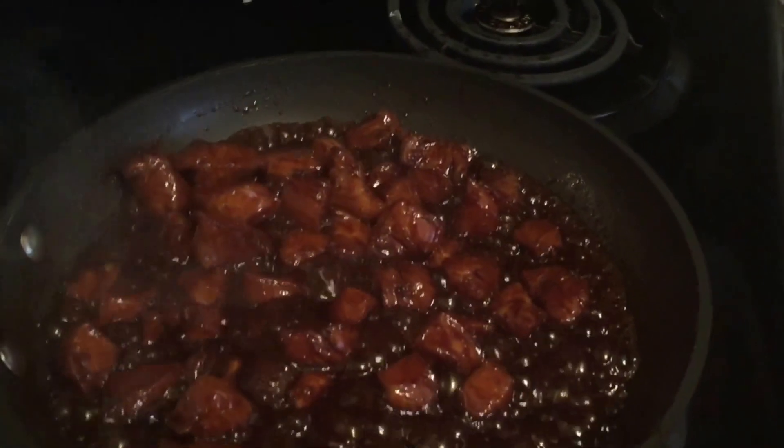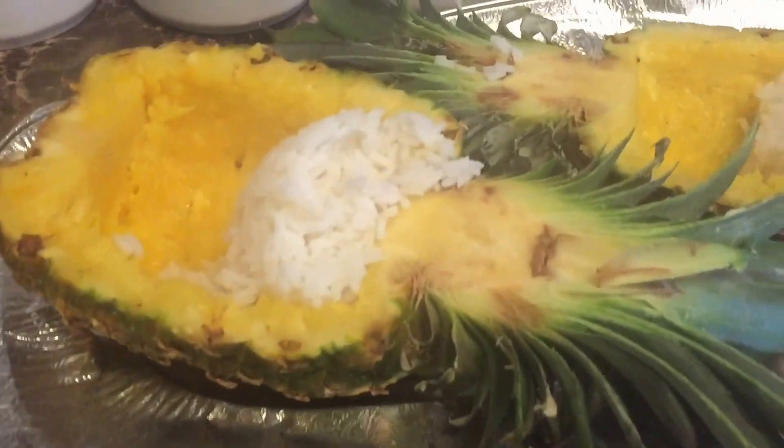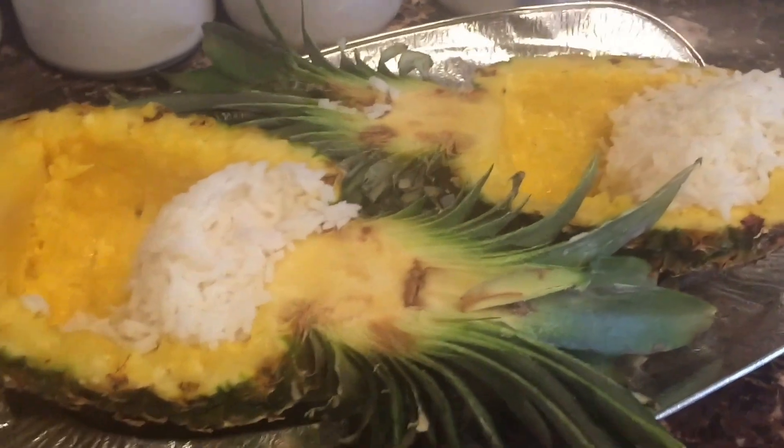My chicken has been simmering for 12 minutes now. We're going to go ahead and turn it off. I've already put a scoop of rice in each of my pineapples.